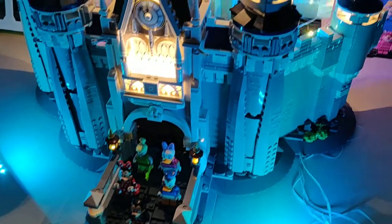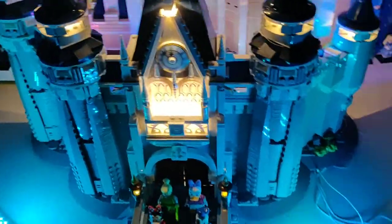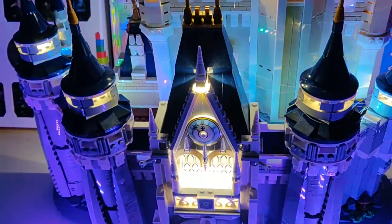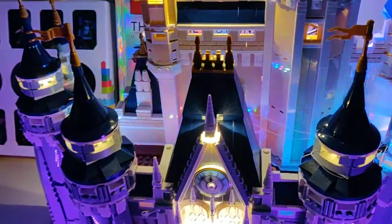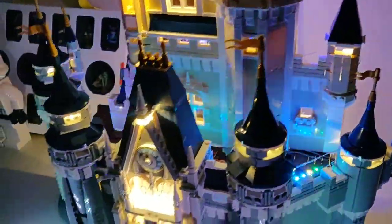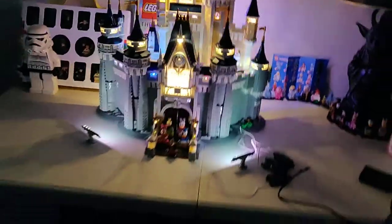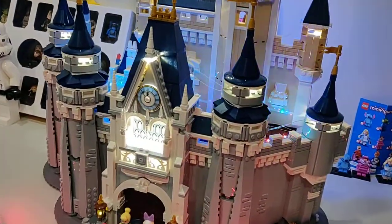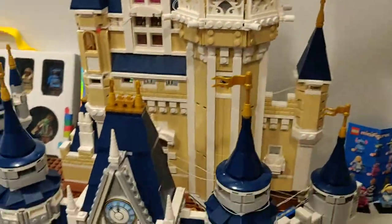I will not be showing this in my Lego room — there's not enough room — but I do have a shelf on the outside to show you guys later on in a video. I will go right back to turning the room lights back on and turning these off, and I'll show you guys the inside view with the lights.